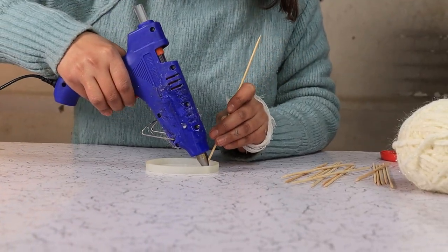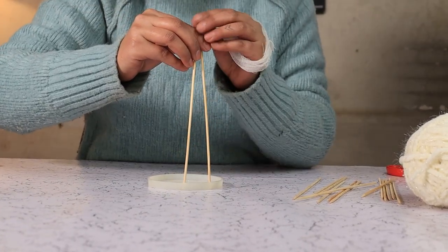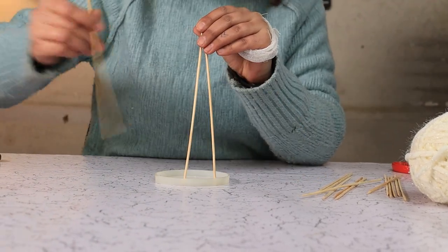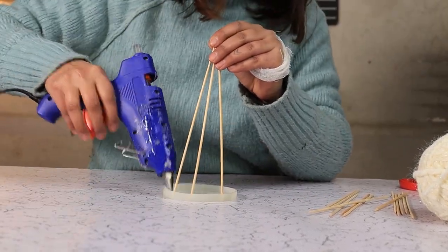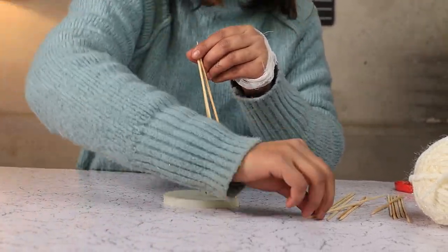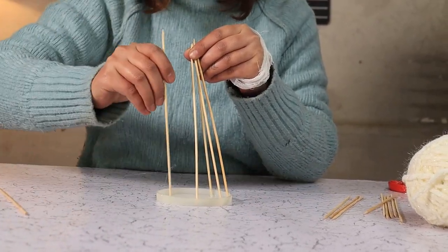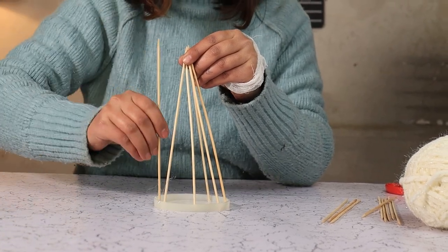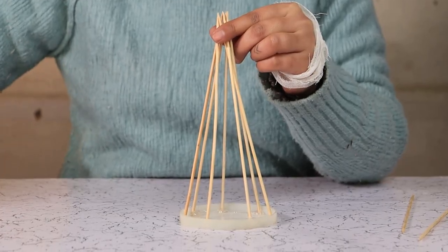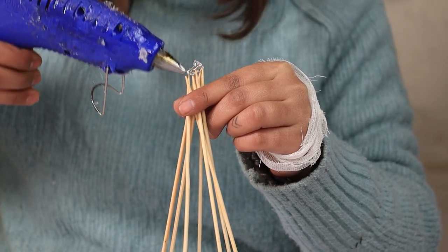Start by gluing these skewers onto our mold. Let them taper inwards. Now we dump a generous amount on top so these sticks can glue together.